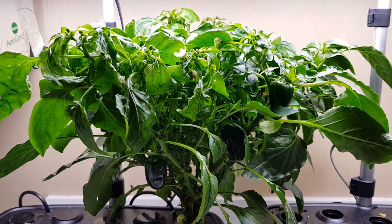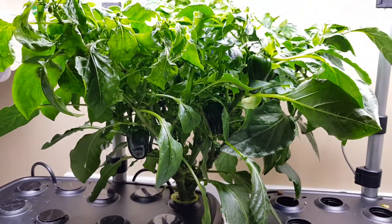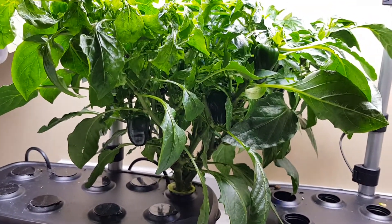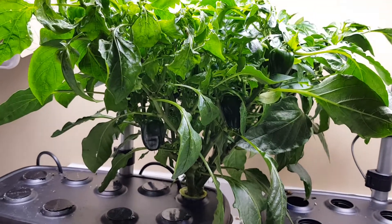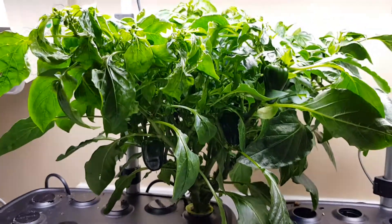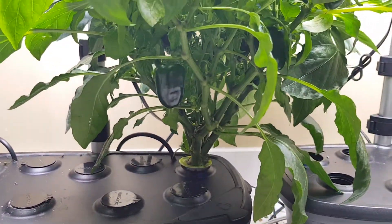I've been growing this thing for four months and I don't want to spend any more time on it if it's not going to grow something I actually want to eat. Plus I've got the outdoor garden going and I just don't have infinite time to spend adding nutrients, adding water, and waiting. So I'm gonna chop it down — this is really sad.